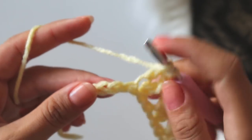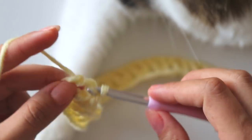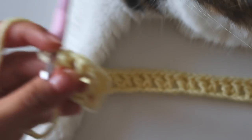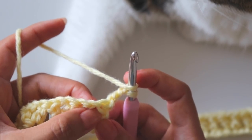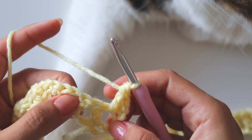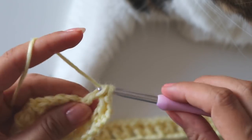I'm at the end of the row. I will skip two and into that last stitch make the final stitch. Chain three, turn, and make a double crochet into that V stitch to finish this row. Chain three, turn, and make a double crochet into that V stitch. Now into the next V stitch here make three double crochets — one, two, three.